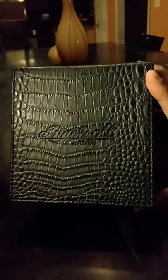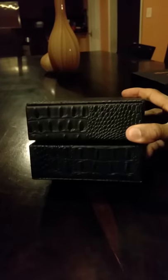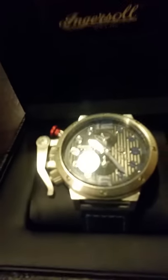Nice box it comes in. This is the watch I pretty much wear every day. I've owned it now since summer, so it's been about maybe five months. This thing open — of course there's the watch right there. It's an automatic movement.